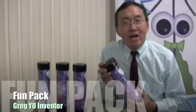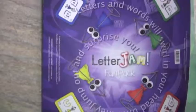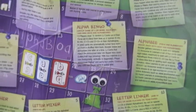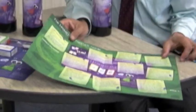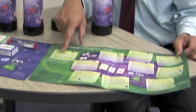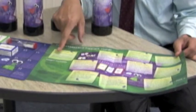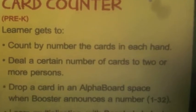The Letterjam Funpack comes in a special clear flexible tube. Let me show you inside what you'll receive. A Letterjam Funpack guide lays out easy instructions for a dozen games, activities, and exercises you or your child can play right away, starting with Card Counter, ages three and going on up.